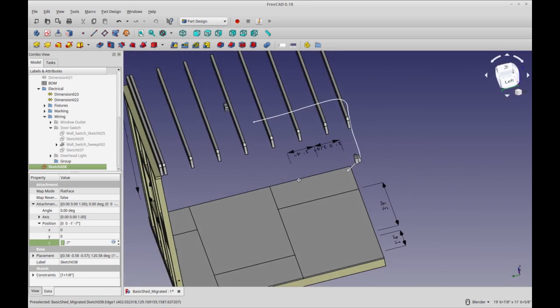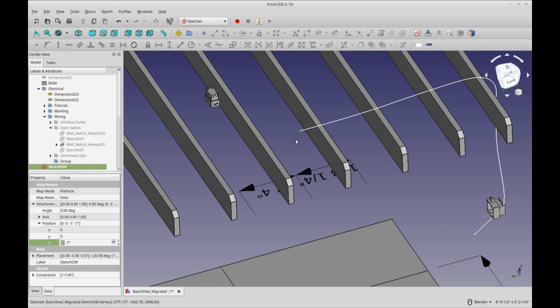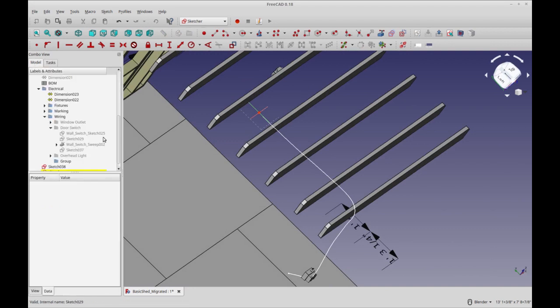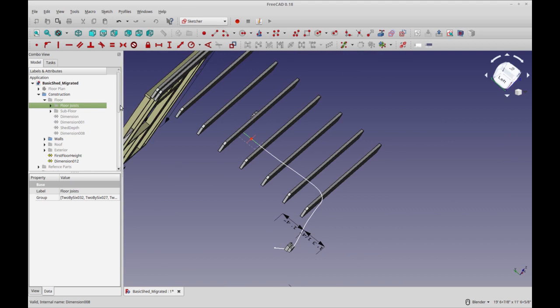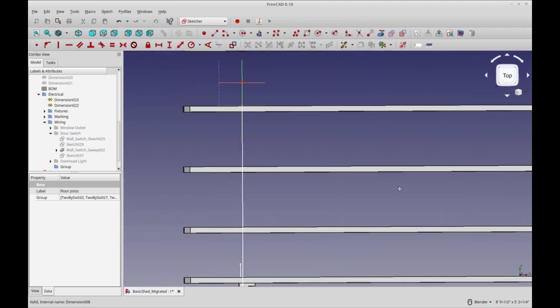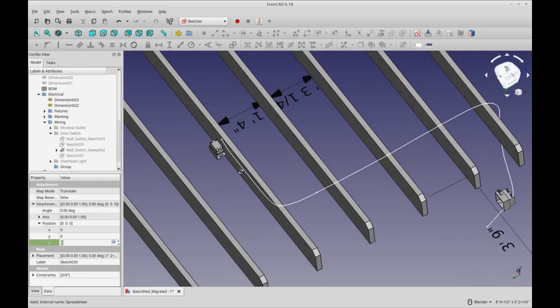Now we'll run our next wire. I'm going to get back into my sketch workbench and click this vertex of that sketch. We're going to create a new sketch attached to this vertex, translate the origin so it's right at that vertex. Let's hide the floor — subfloor and joists — so we only see what we need. Now let's draw this sketch from the top. We'll use the Bezier and bring it to the end of that line, adding a bunch of knots. Then we'll close out that sketch — looks good.